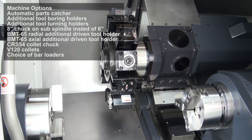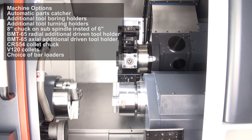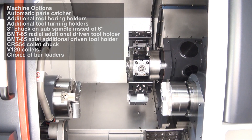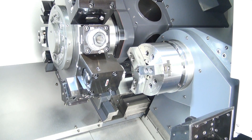Rapids on X are 18m per minute, 12m per minute on Y, and 24m per minute on both the Z and ZB axes. The machine footprint is 3,603x1,930mm and it weighs 5000kg. Various magazine bar feeds and bar units are available.